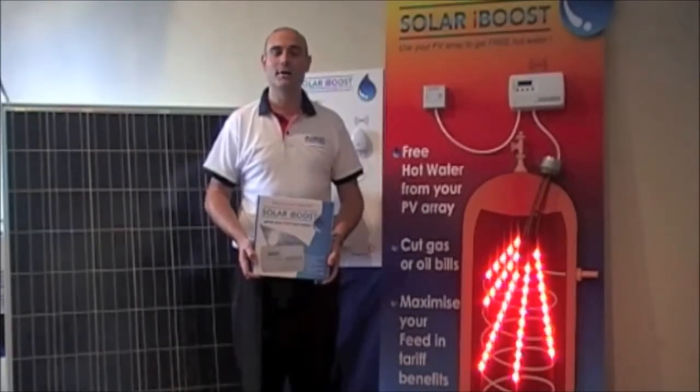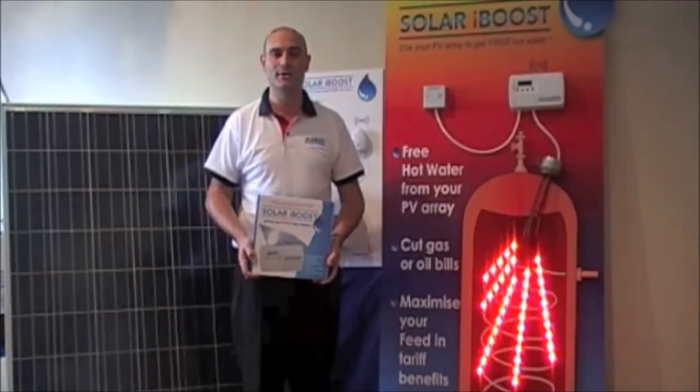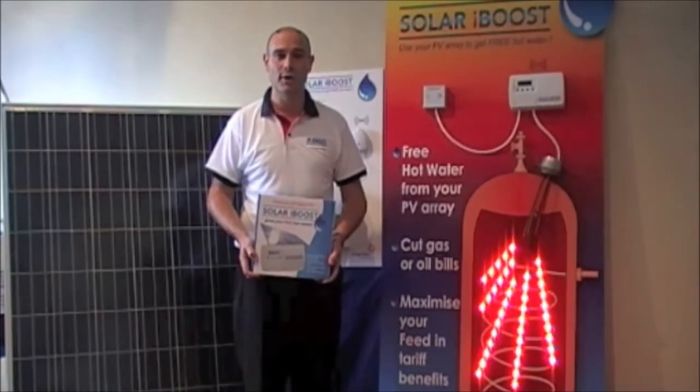Hello, my name is Stuart and I'd like to introduce a fantastic new energy saving product called the Soda iBoost.